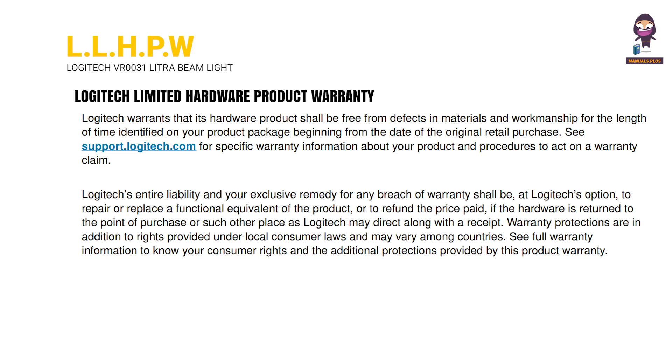Logitech's entire liability and your exclusive remedy for any breach of warranty shall be, at Logitech's option, to repair or replace a functional equivalent of the product, or to refund the price paid if the hardware is returned to the point of purchase or such other place as Logitech may direct, along with a receipt. Warranty protections are in addition to rights provided under local consumer laws and may vary among countries.